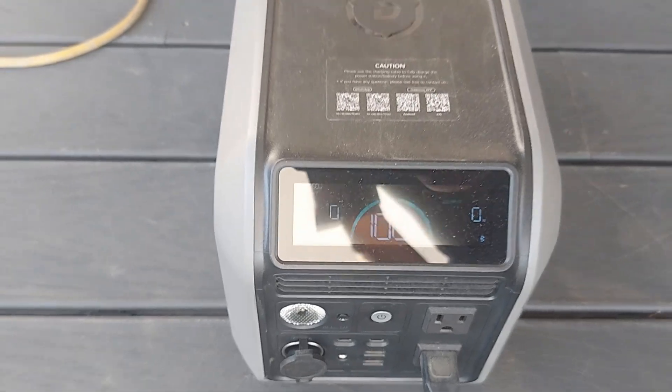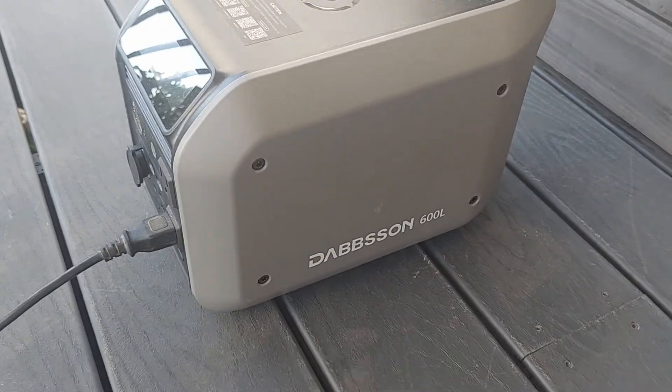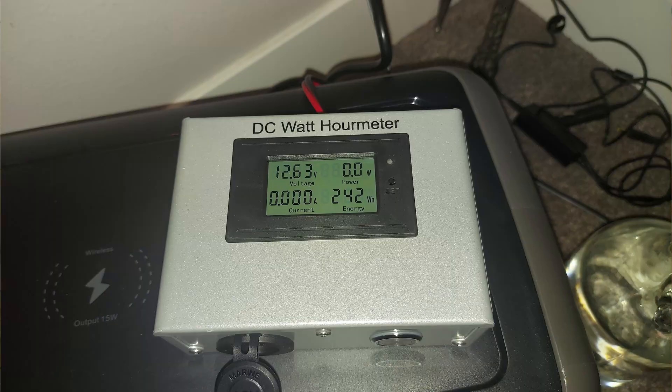Something a little bigger, like my Dabson 600L with 768 watt-hours, is going to do a better job, but you don't necessarily need one that large — especially if you have a solar panel. If you turn off the CPAP's cellular — put it in airplane mode — it uses a little less power. Turn off the climate control and humidifier as well, and it only uses about 150 watt-hours overnight. To run a CPAP for just a weekend, I'd say you need at least 500 watt-hours, and 600 to 800 is a much better size.